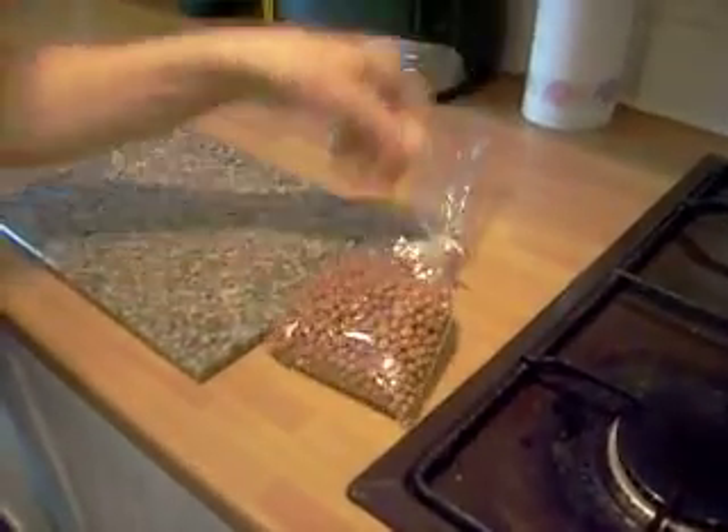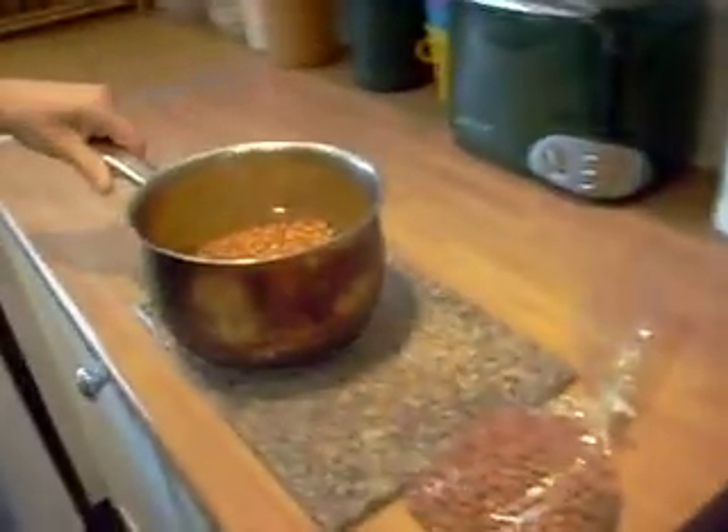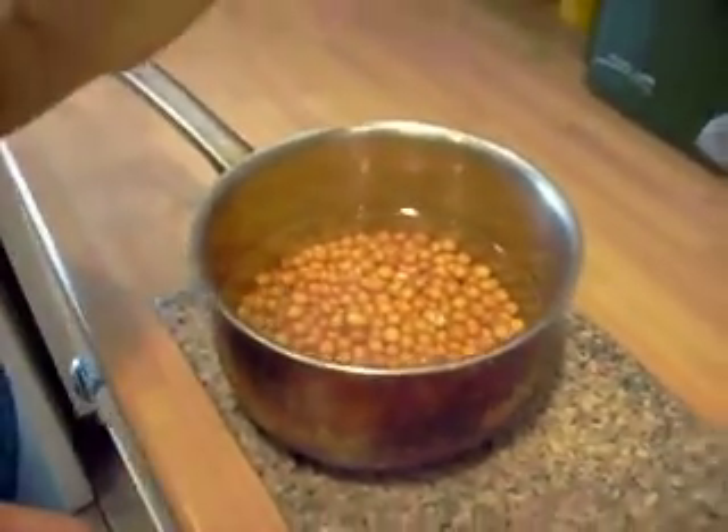Basically all you do is soak them overnight in a pan of water, like you would do ordinary peas. Put a lid on in case anything drops in, you don't want any of that.